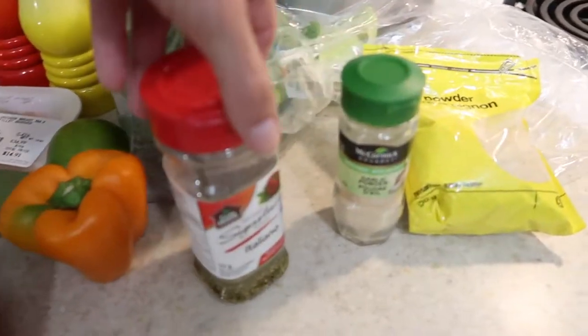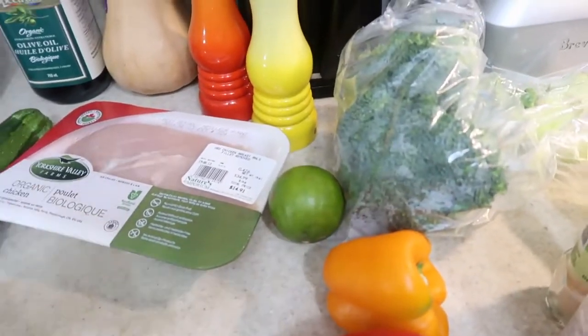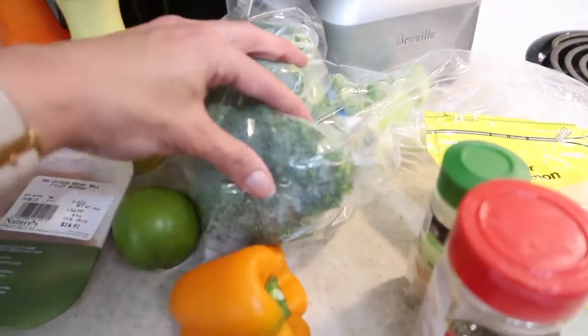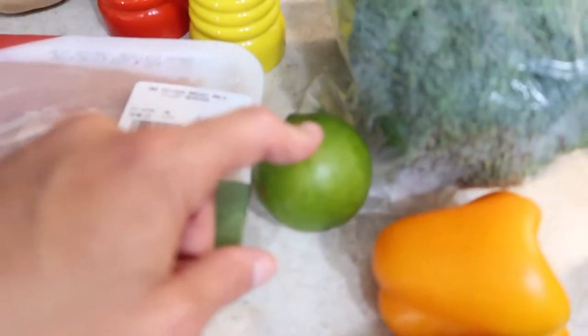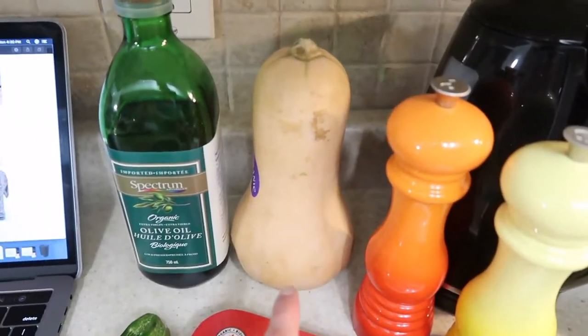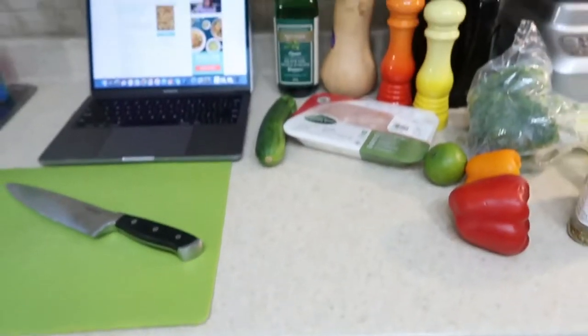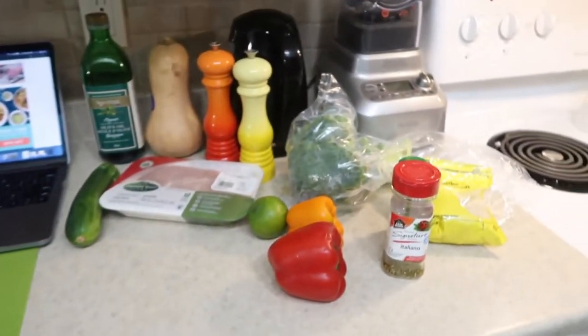Here are the ingredients needed: onion powder, garlic powder, Italian seasoning, bell peppers — or these are what I'm using; you can check the recipe linked below if you want exactly how they did it — broccoli, lime juice, which is amazing on so many meals, organic chicken, zucchini, salt, pepper, butternut squash, and olive oil. I'm going to get to chopping this up. It's all going to go on one sheet pan and it's going to be like magic.